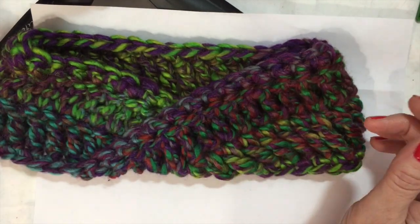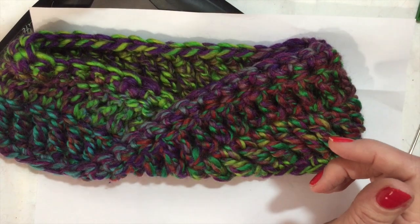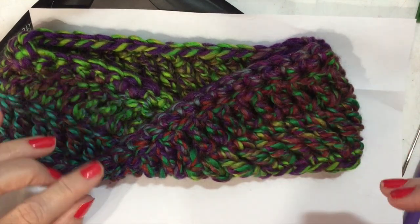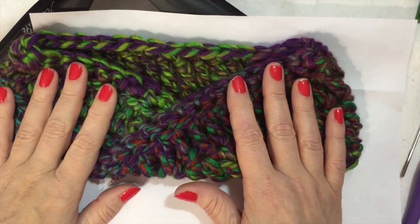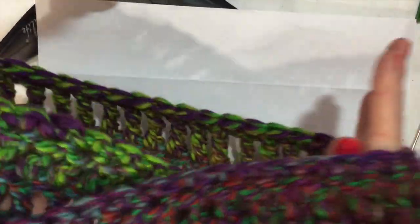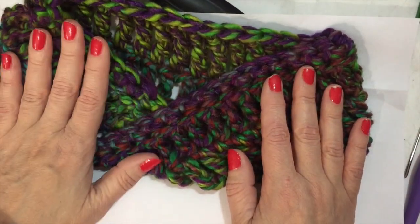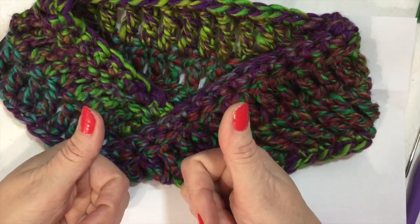If you measure it for your head, then you know it'll fit. Measure from the top of your head around your ears and back to the top — you should get about 22 inches. If you're making it for somebody else, 22 is probably good. You can go for 21 and there's a stretch in it, so that'll be okay. Thank you very much, I hope you learned something fun, and thank you for your time. We always have a choice, so please choose happy. Bye!